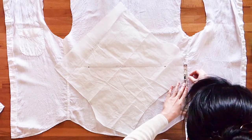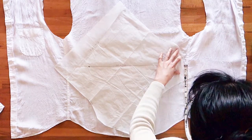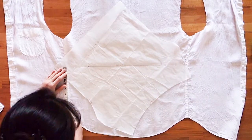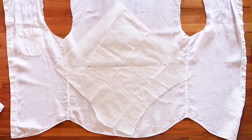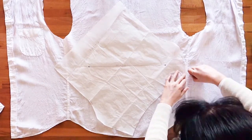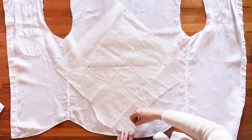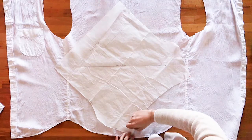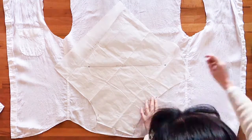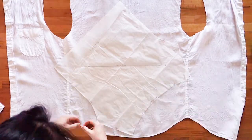It is the bias cut that gives the cowl neck its lovely drape. When placing your pattern, note that it's okay if the edge of the pattern extends beyond the side seams of your shirt, but try to place the side seam in the facing part of the pattern if you can. That way, the side seam of your shirt will be hidden in the facing on the inside of your top, and it won't show on the outside. Once the pattern is properly placed, pin around the edge of the pattern and cut the piece out.